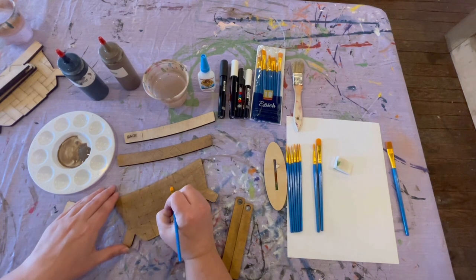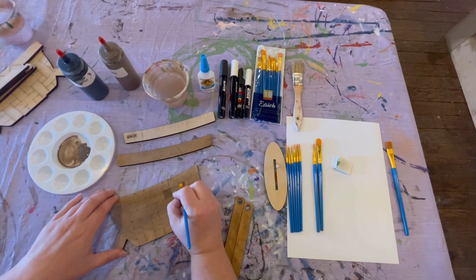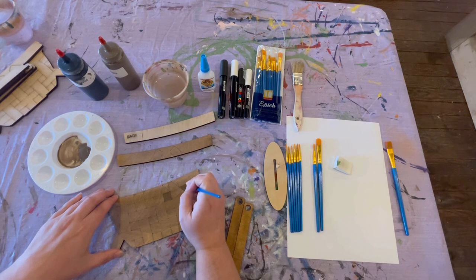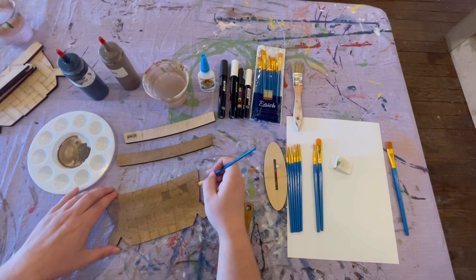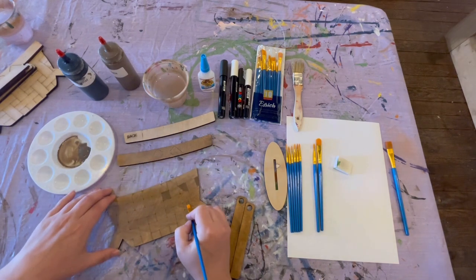We're going to go back in and do the background shading on our basket. The spots I'm painting right now are the ones that are just the small squares — don't paint anything that's a rectangle, just the small squares. We're going to paint them with more of a solid paint; we're not going to water down this paint. We want it to be a darker color just to give it a little bit of shading and depth. Go around the entire basket and do all of the squares.